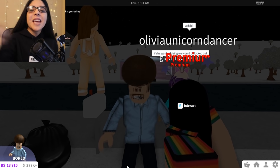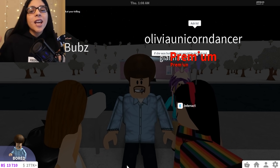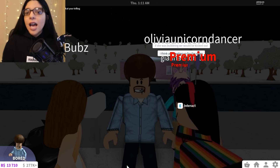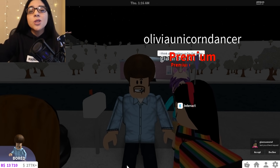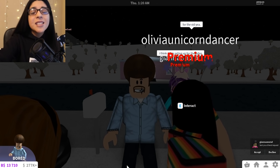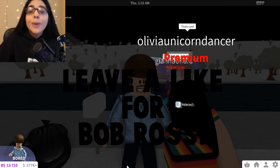Hey everyone and welcome back to my channel. Today we are back on some more Roblox. Today we're becoming Bob Ross. Irvi did this on his channel yesterday and I was like, oh my gosh, what an amazing idea. So we're gonna do it today. You can see there's a trend going on where people are doing Bob Ross paintings on canvases, but also on different things — like James Charles did it on his face. So Irvi was like, I'm gonna do it on Bloxburg, so I was like, I'm gonna do it on Bloxburg too. That is what we're doing today.